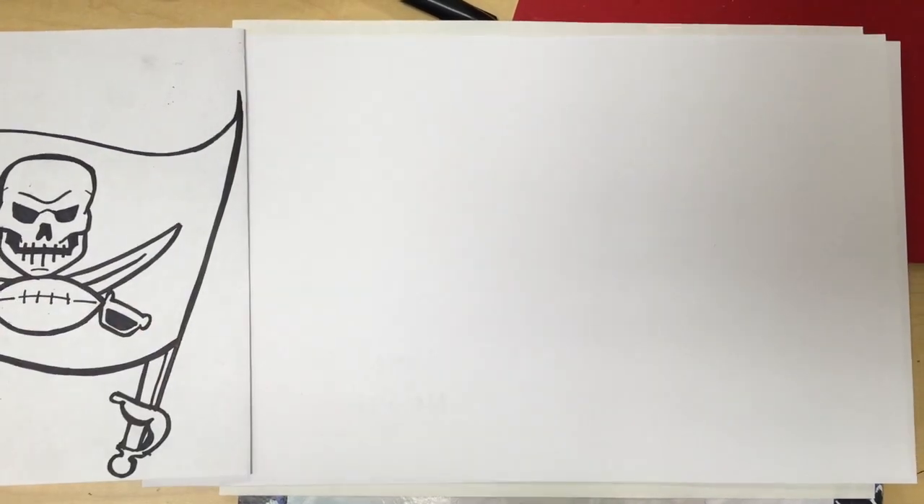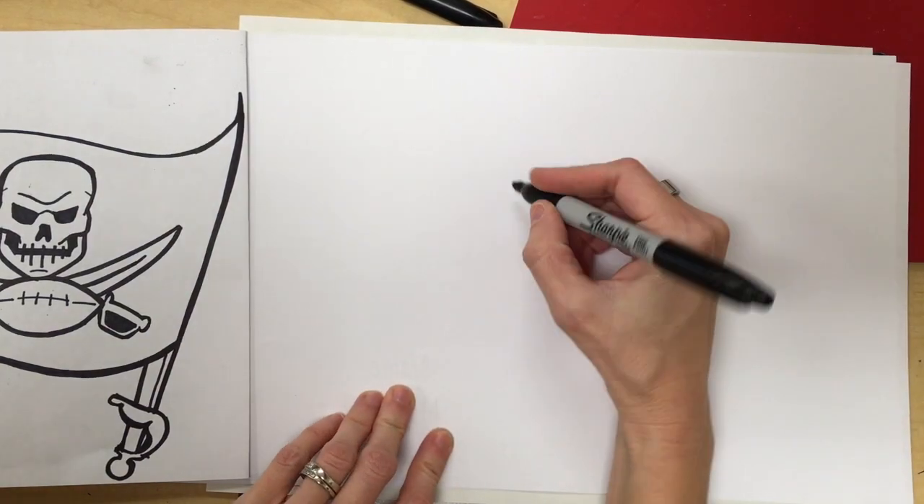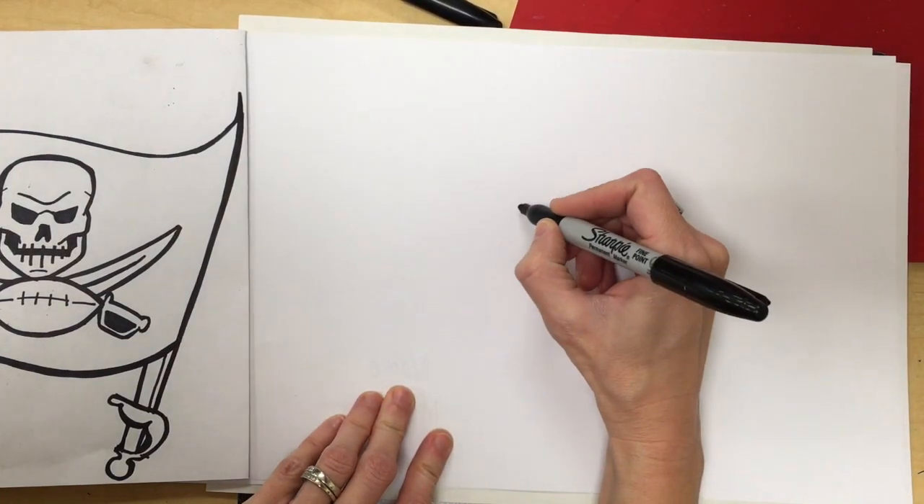Now we're going to start drawing the skull of the Tampa Bay Bucks logo. I will be using Sharpie so that you can see it on camera. What will you be using? That's right — a pencil.